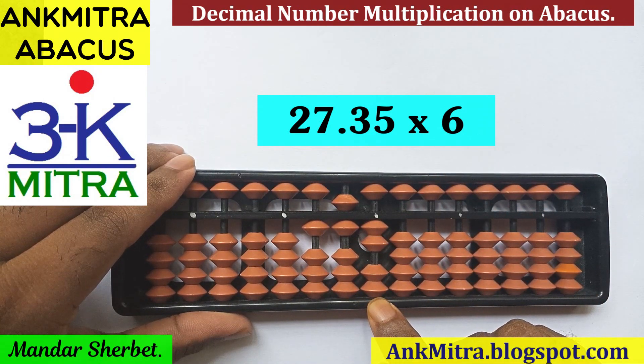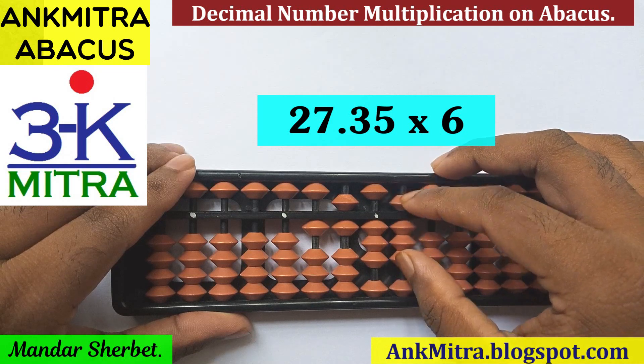We are on the units place rod and now we'll be multiplying the first digit after the decimal point, that is 3, with 6. 3 multiplied by 6 is 18. So we'll add 18 from this rod — 1 and 8.